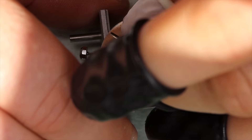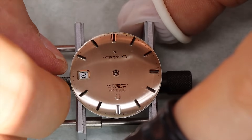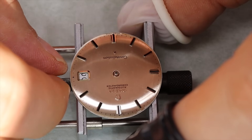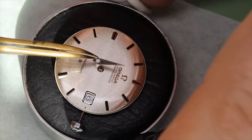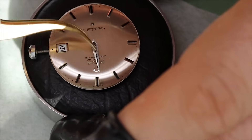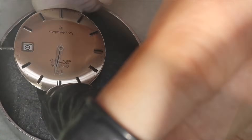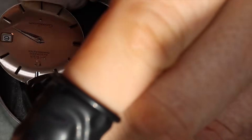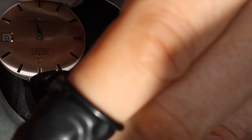We're going to do that for every single tooth on the date disc. The dial is in very nice condition — probably the most famous Constellation is the pie-pan version, but this reference with its brushed, very shiny dial also looks great. We know that when the date flips over it should be midnight, so then we can put the hour hand on. We're always testing that the hands run parallel to the dial and don't hook up or snag on anything, including each other, when we put the minute and seconds hands on.